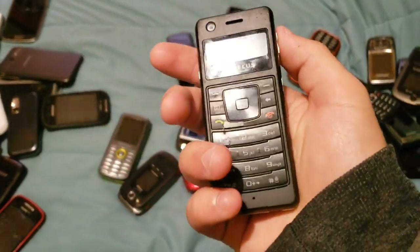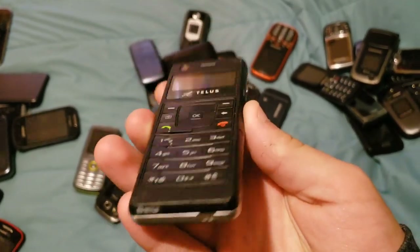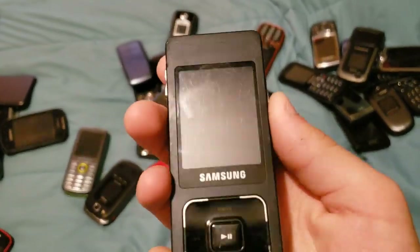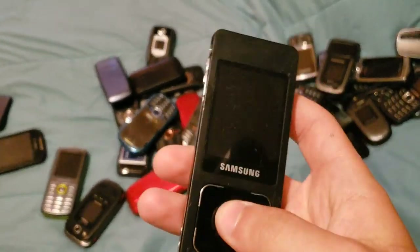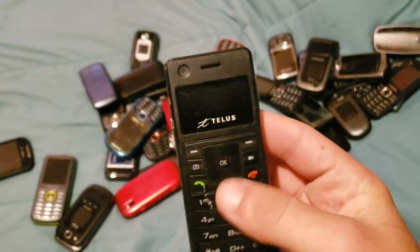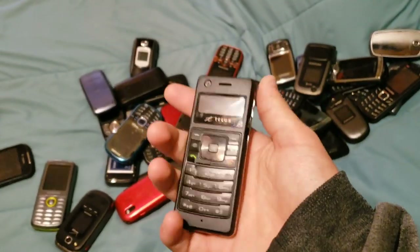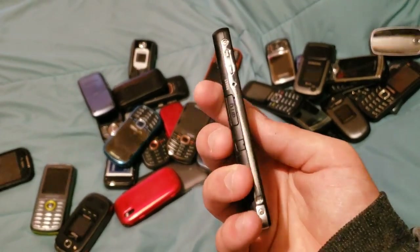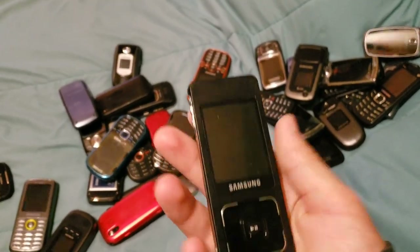Here we have this little thing. It's some sort of Samsung phone on TELUS, but it's really beat up. The screen is cracked, unfortunately, and I cannot get it to turn on at all. But it's still a really cool phone. If anyone knows what this is, tell me down in the comment section, because I do not know and I would love to get one that works.